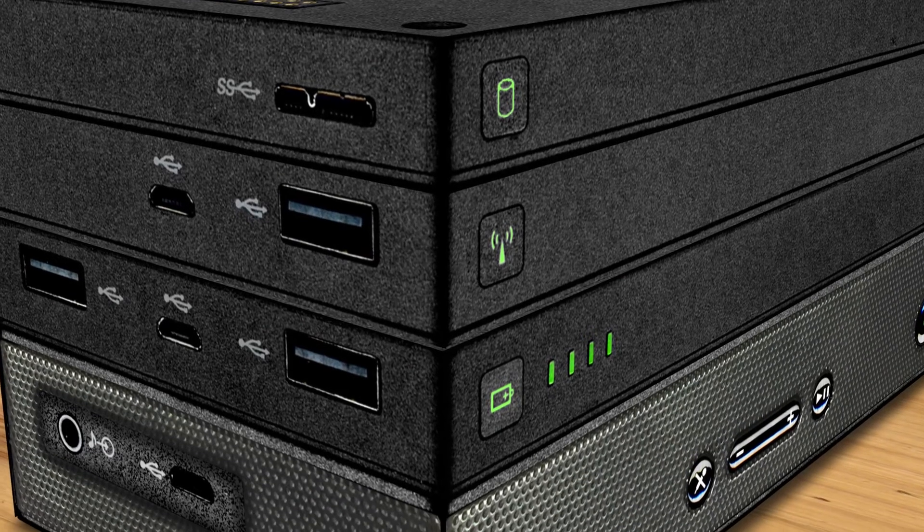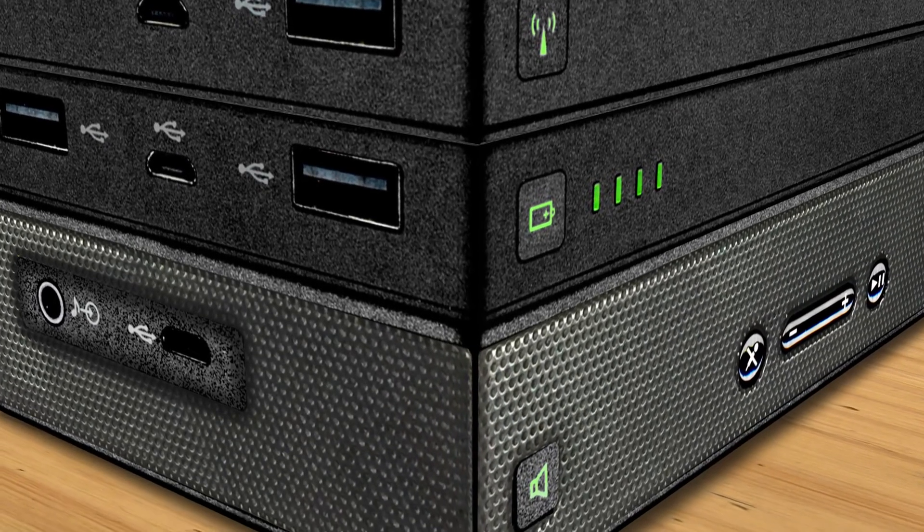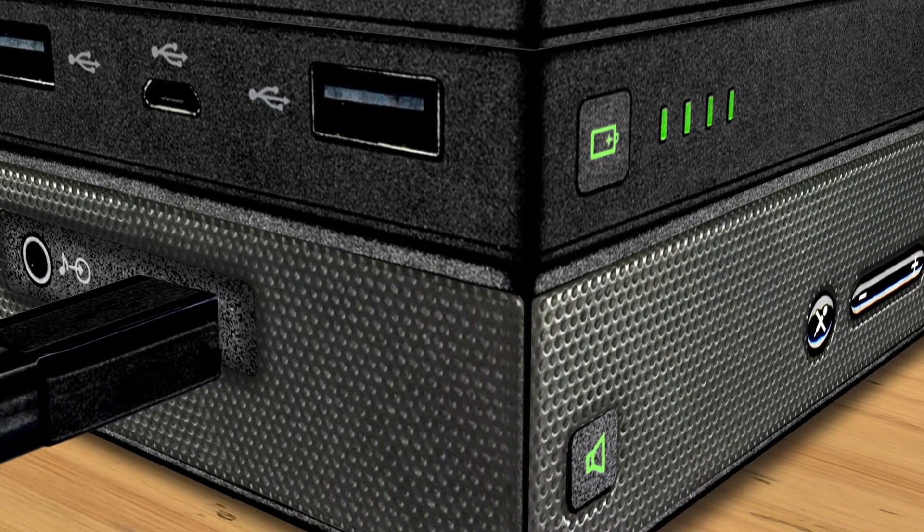The speaker has an internal battery, but longer play will happen when directly connected to the stack power bank or to your computer using a micro USB charge and sync cable.